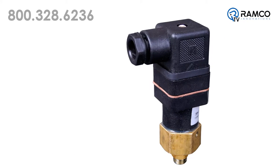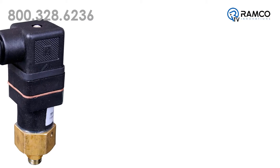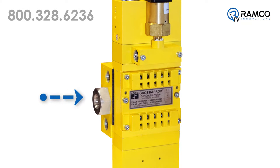Third, an optional pressure switch is available to provide a ready-to-run signal to the machine control circuit. And finally, these valves are manifold mounted to allow the removal of the valve without disturbing the existing supply and cylinder lines.